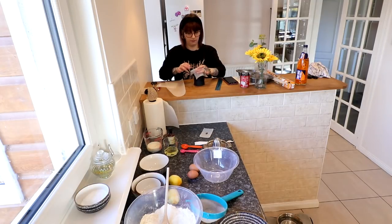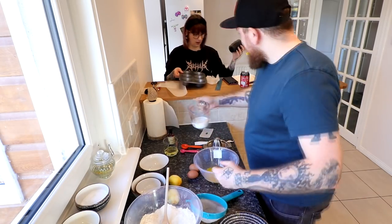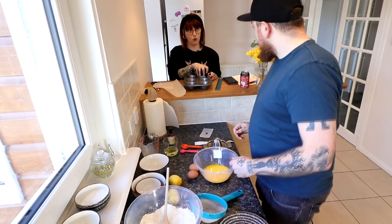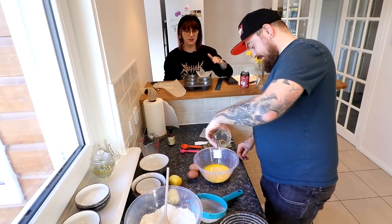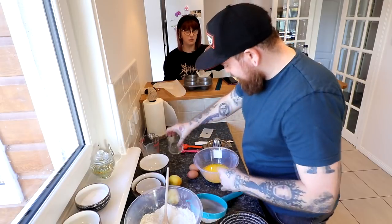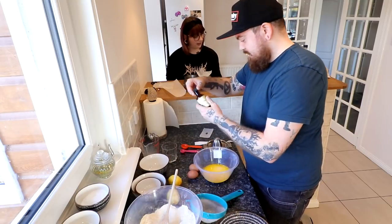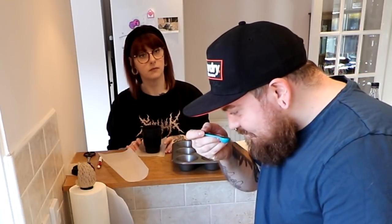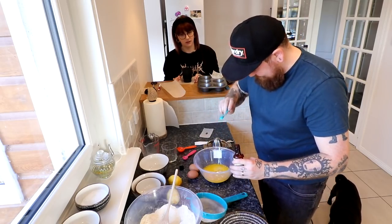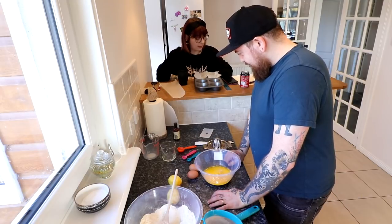Right, now just whack this in a bowl. And your milk. And then your oil. Also, the measurements and ingredients will be in the description below. You now need to put in your vanilla essence — half a teaspoon. It smells like booze. I'm just smelling it. So you need to add lemon juice — two tablespoons of juice.